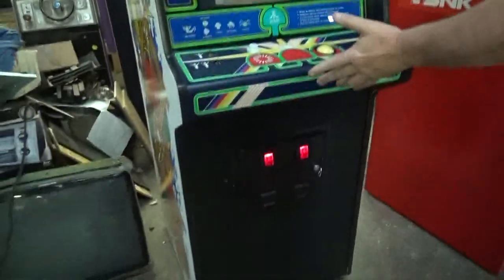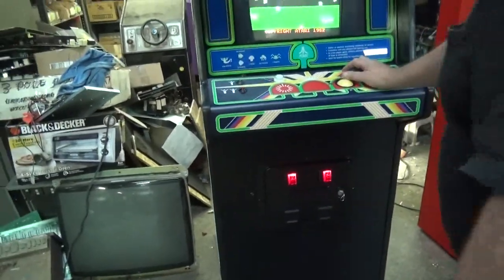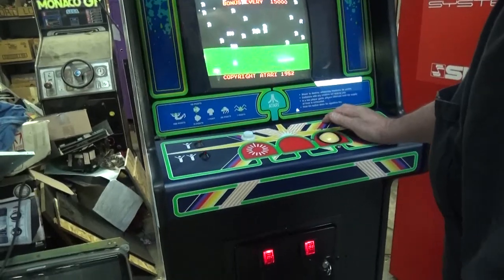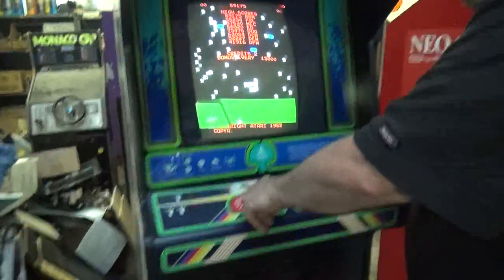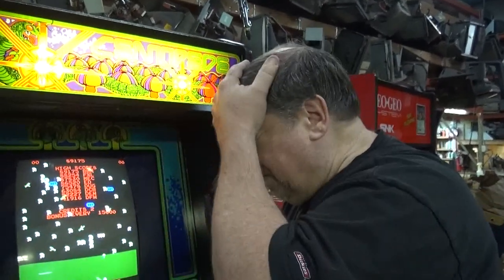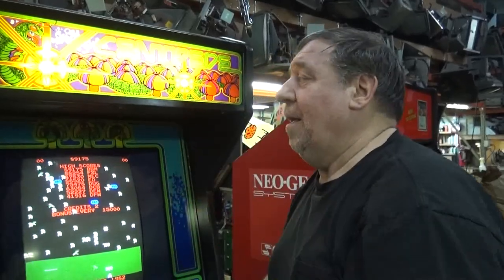Look here — new control panel overlay. The trackball's been rebuilt with new rollers; it just moves so beautifully. Of course a new button here, and this is a leaf switch button. I hate it when people put micro switch buttons in centipedes. Hate that.